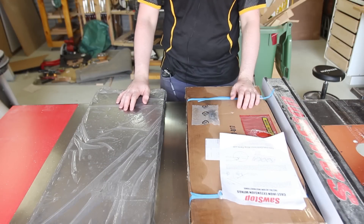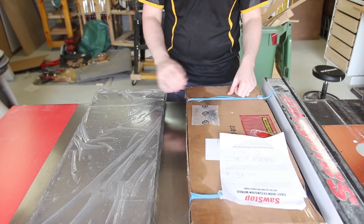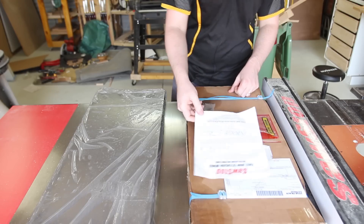So when you buy the wings, this is what you get — the two wings, they come in a box obviously. There's one without it, some hardware and pretty brief instructions.